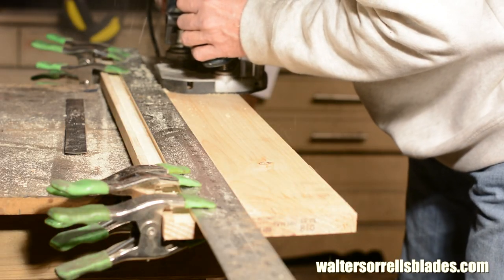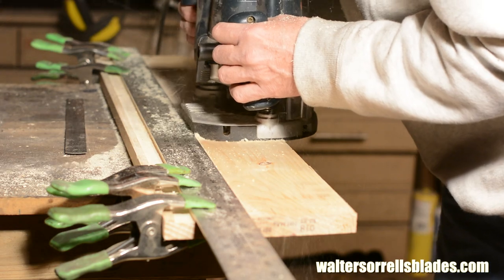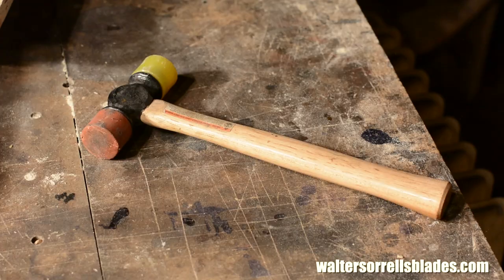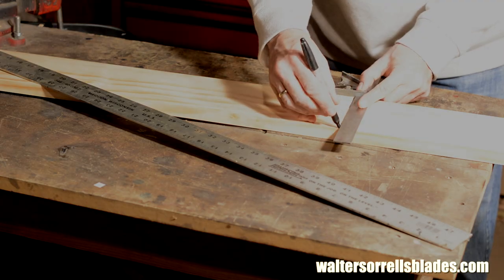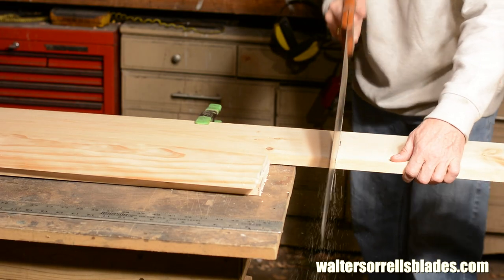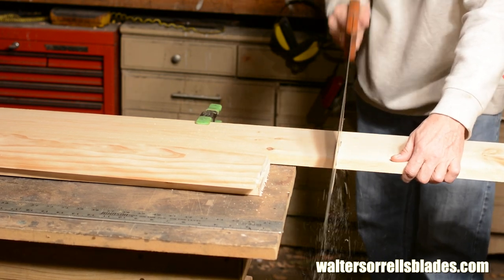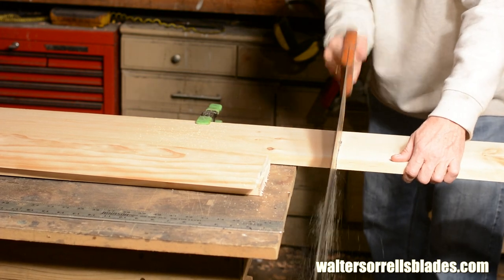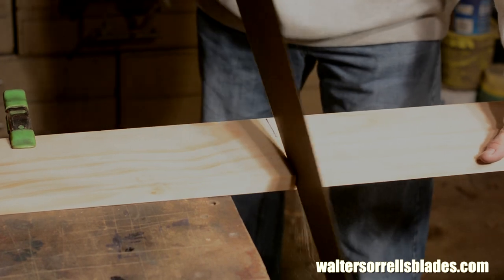The only power tool I used was a router. You could do this with a chisel or a dado cutter on a table saw too. I also used some clamps, a straight edge, a mallet, and a hand saw. Very simple. I'll start by cutting the six-inch wide piece into two 36-inch lengths. The eight-inch piece is cut into one 36-inch section and two eight-inch sections. Either buy high-grade boards or try to find pieces that are clear of knots — knots can work out over time and pop holes in your tank.